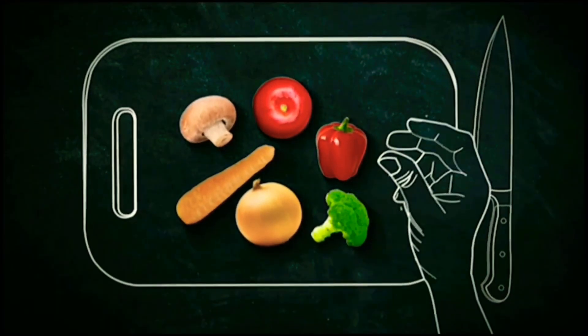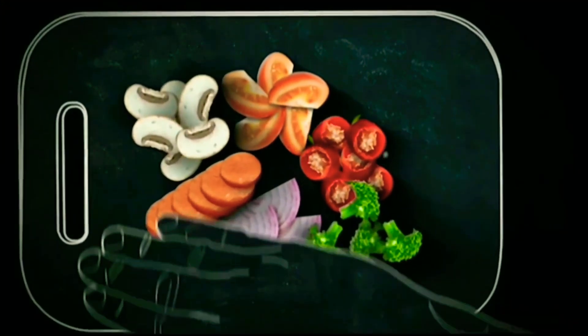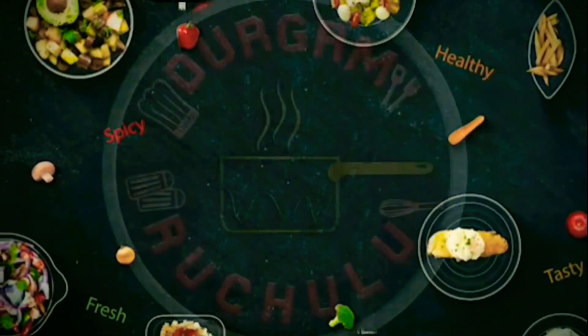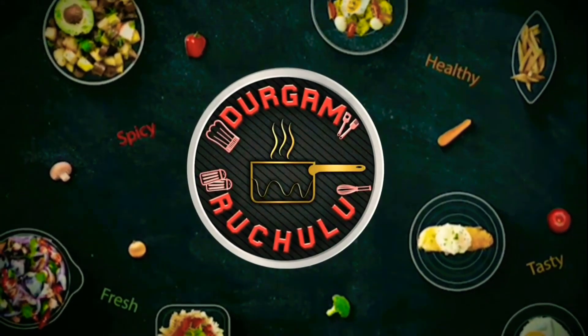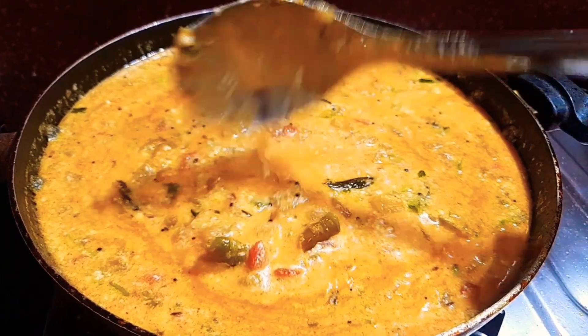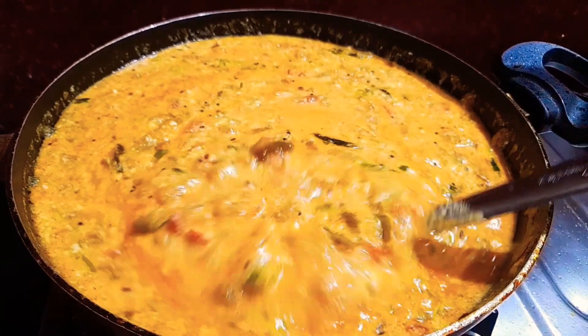Hi friends, welcome back to our channel. This is my channel first time. Please like, share, comment and subscribe. If you want, click the bell icon to receive notifications. This recipe is called Peruvals. We are doing Peruvals. It is very good.